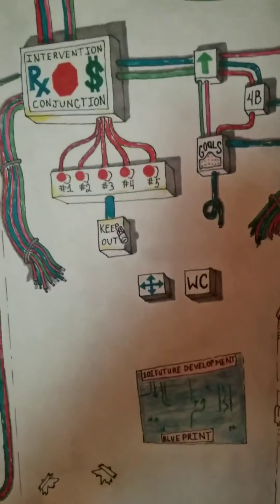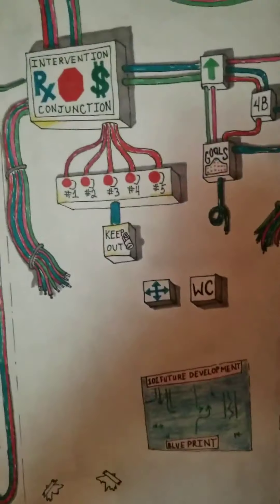On this one here we have sharpie marker on tag board. A little bit of color wash was done in color pencil and chalk rubbed on a rag and then blended into the background. A little bit of color pencil there, everything else is just sharpie marker. My first time doing artwork in sharpie marker — freehand artwork.